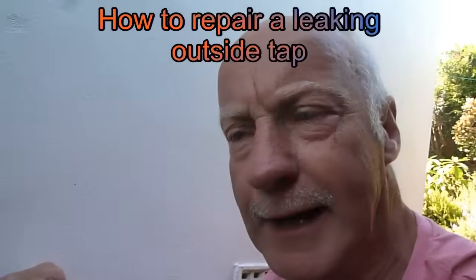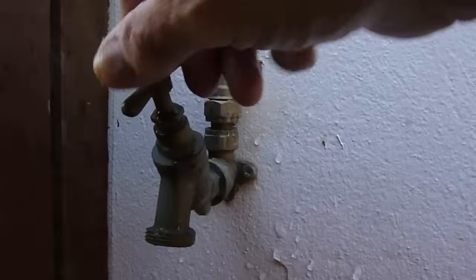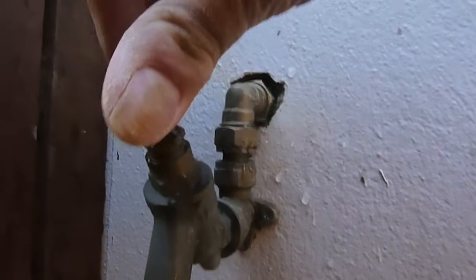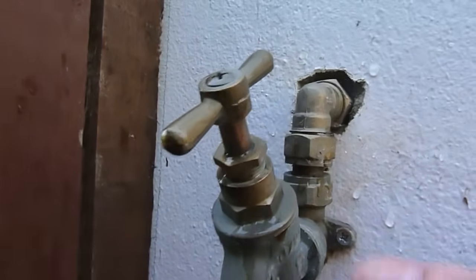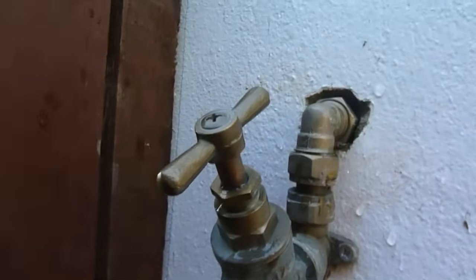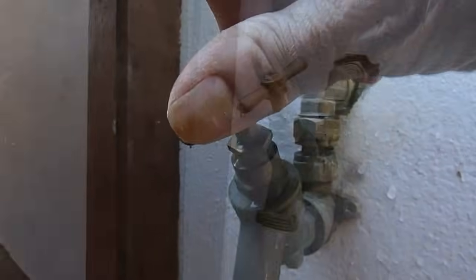Hi everyone, it's Al. Today we look at outside taps. Here's mine - do you get a leak at the top when you turn it on? I know I do, and it's an easy problem to solve. It usually comes out of here - we call it the packing gland. See where the water's pouring out of mine? I'm going to show you how to repair this small leak - an easy job for anyone to do.